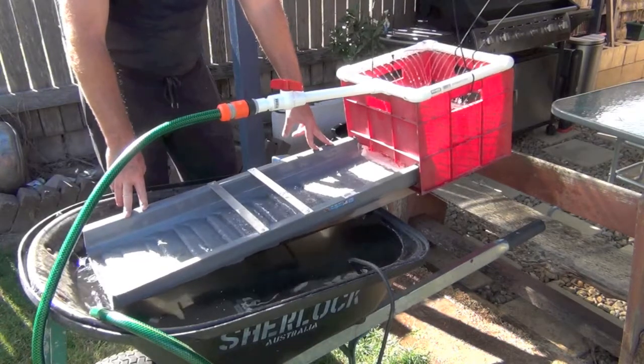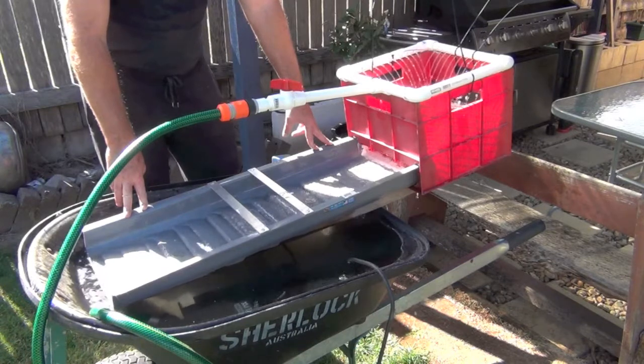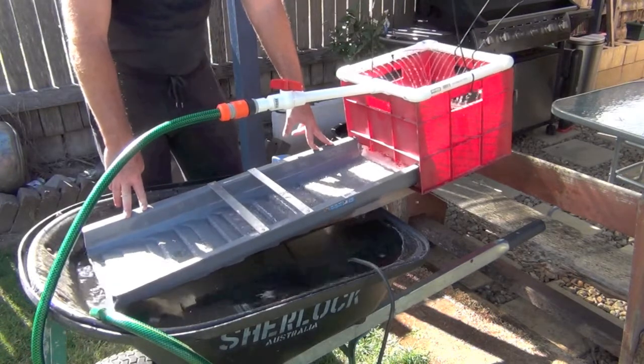Basically I've got it so I can adjust the angle, so I can adjust the flow rate that way as well.